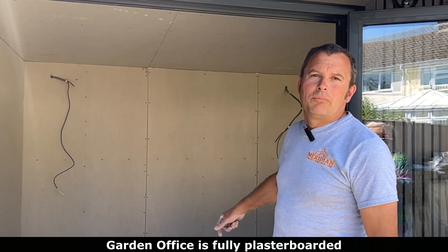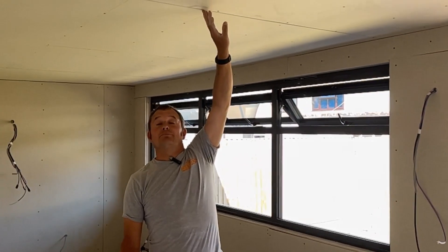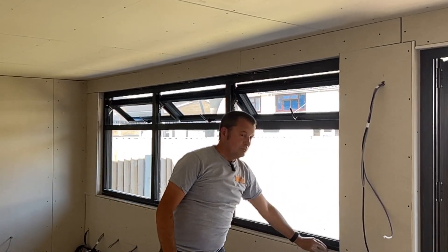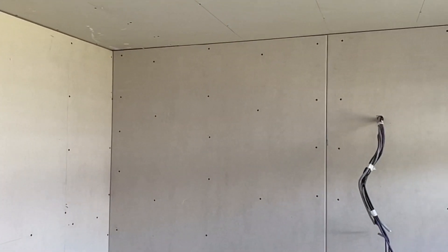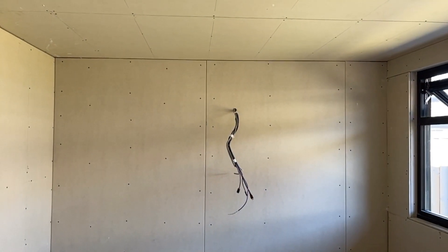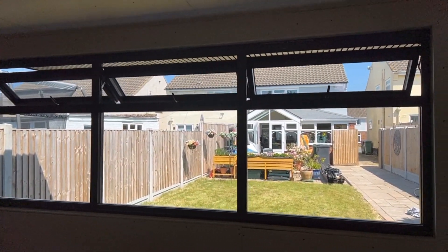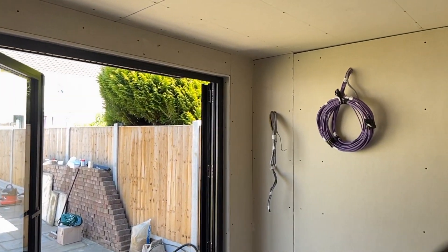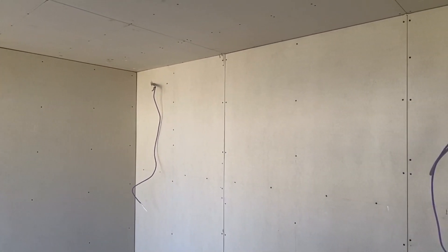End of the day - we've got it all plasterboarded, so that's all ready for Gary now to plaster. Gary will tape all the joints, every joint around and in the corners, and then put the angle beads on all the external corners, and then it's all ready for plastering. See you next time.